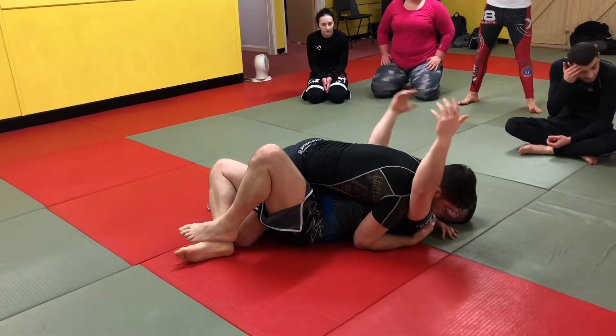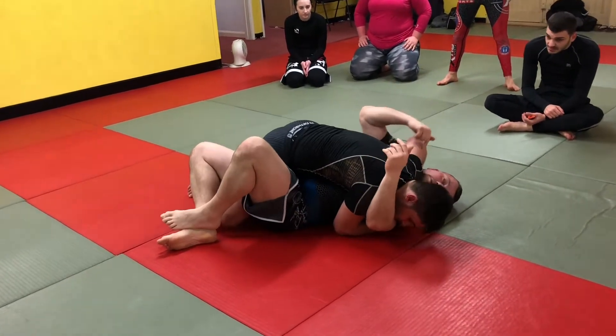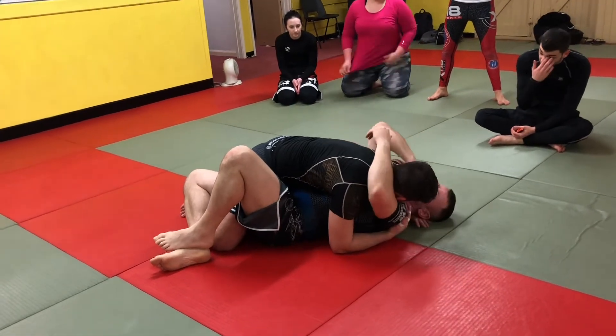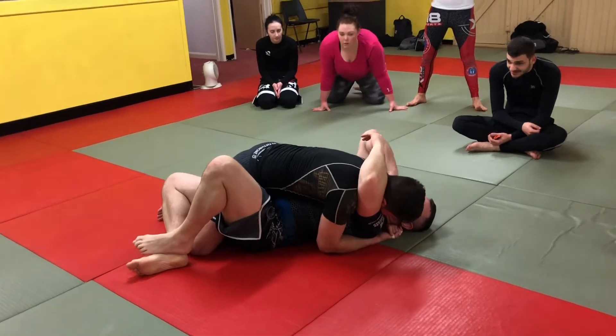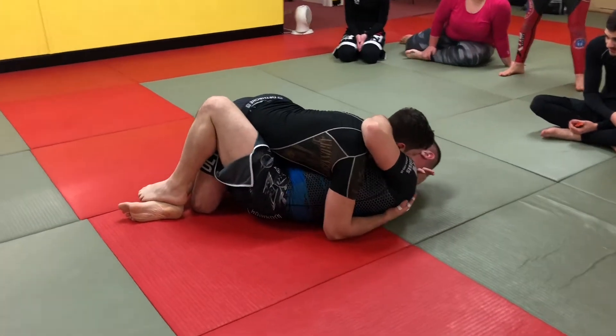We'll start from worst case scenario. First of all, this part on my shoulder was giving me the first pain in the arse. So on the top, elbows up — my elbow down, I'm turning into it. That relieves that pressure off my neck.